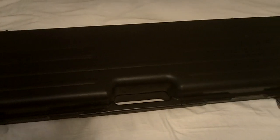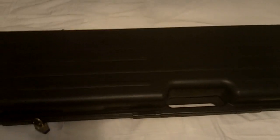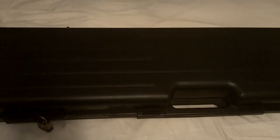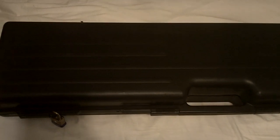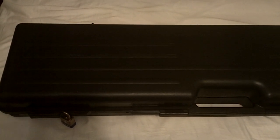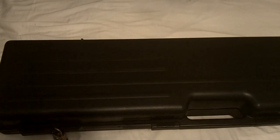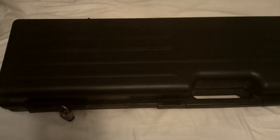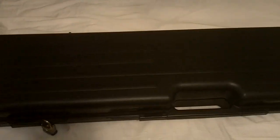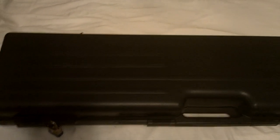Due to an inquiry I had regarding the safe storage of restricted firearms, I decided to do a quick video going over a few of the methods which you can safely store a restricted firearm under the Firearms Act here in Canada. Basically, to safely store a restricted firearm it needs to be unloaded, disabled by a secure locking device, and stored in a securely locked container, or stored in a safe, vault, or room that's designed or modified for the safe storage of restricted firearms.